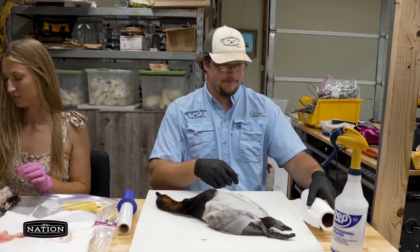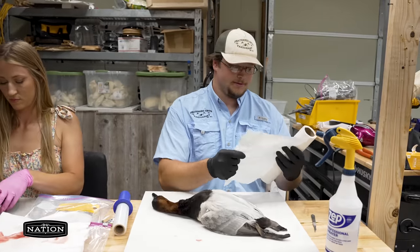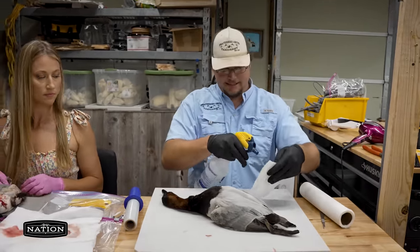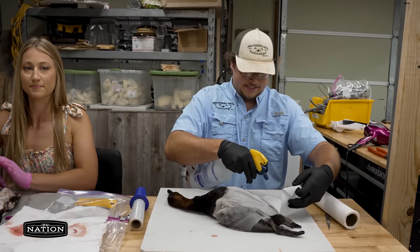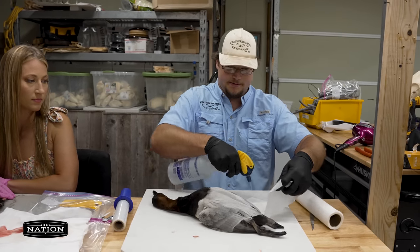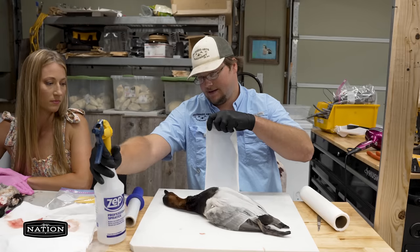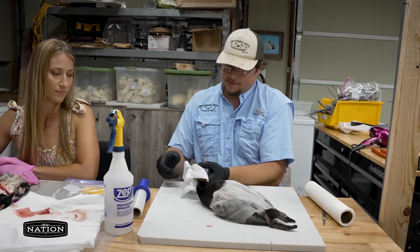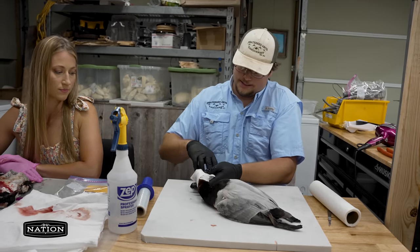All you want to do is take some paper towels and wet these down. I just use a squirt bottle — it's just the easiest thing. It doesn't have to be soaking wet, just damp. And you want to wrap the bird's whole head just like this, mainly where that feather line meets the bill, covering the eye — just cover the whole head.